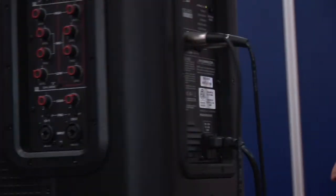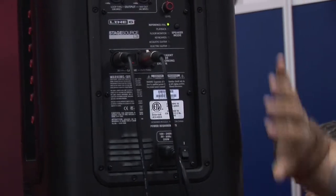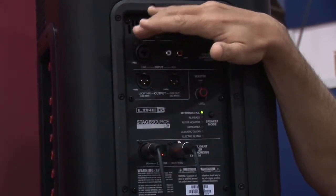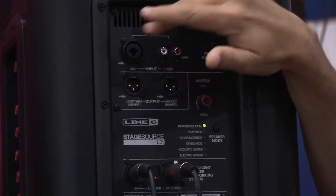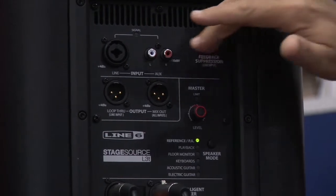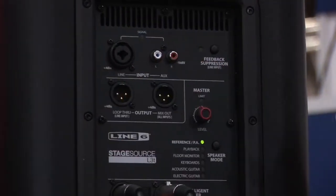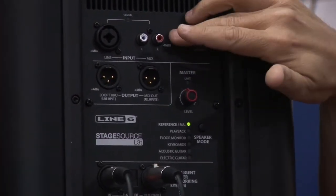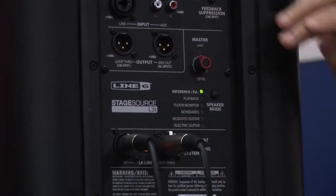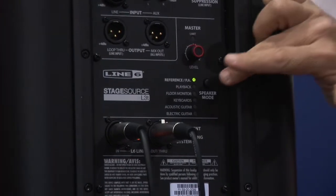On the rear panel, it's the business end of a standard PA powered speaker. You have a line input that can be XLR or quarter-inch, and there's stereo RCA for an MP3 player. So all totaled you actually have five different analog inputs, plus mix and through outputs depending on what else you might want to connect to, and of course a volume control.